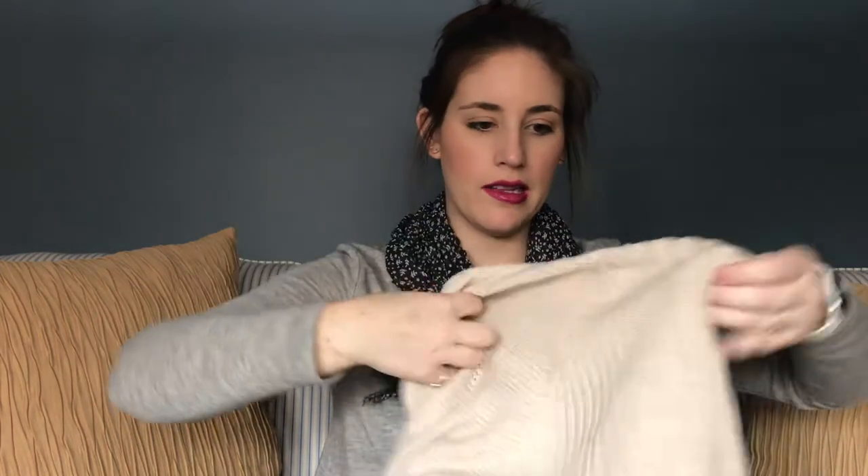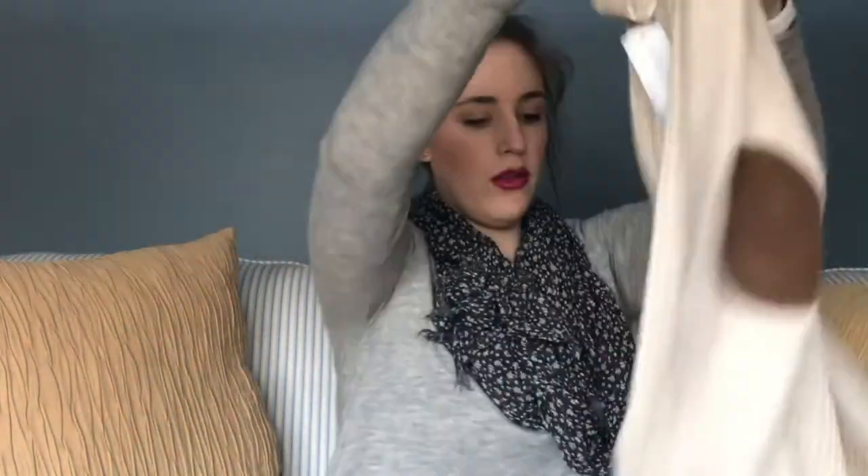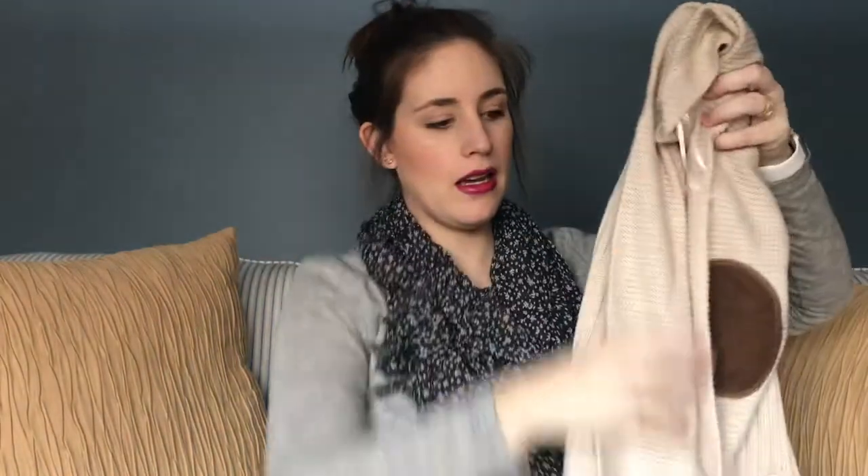The fifth item is this cardigan — the RD Style Cassie open cardigan in beige, size small. This is really cute and definitely something I would wear. It's got elbow patches and everything, so we'll see. They also send you a cute little note from your stylist along with a few ways to style everything.